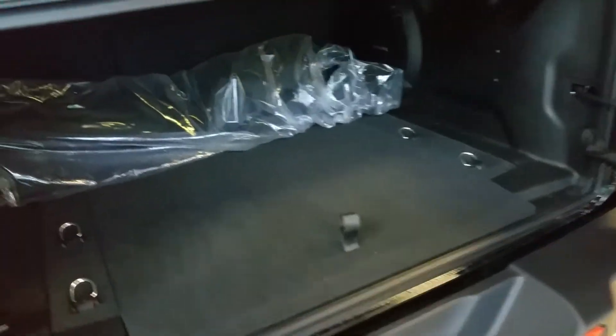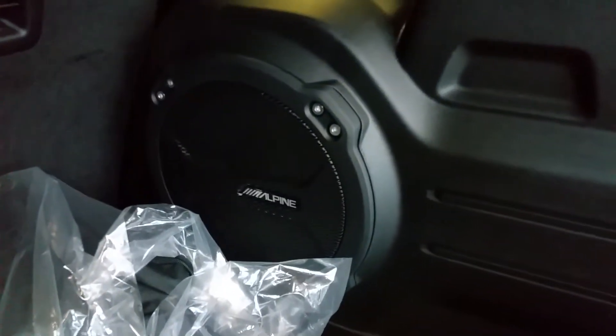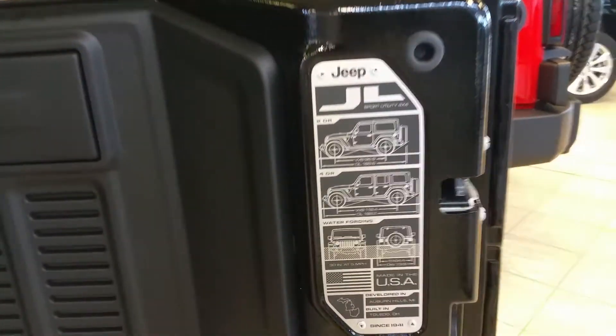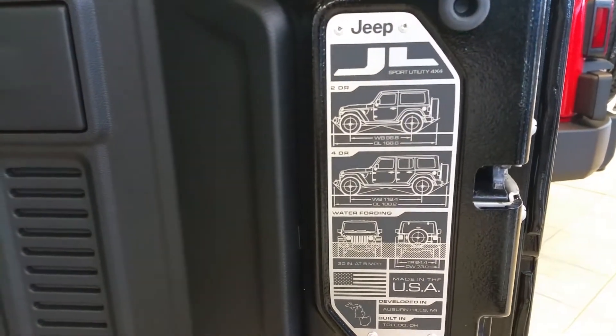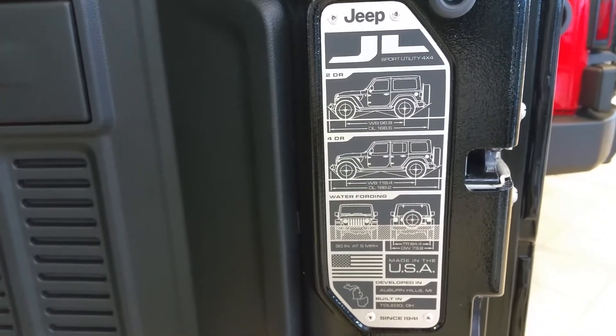For Sahara owners who've had Alpine or Infinity sound in the past, you'll notice a huge 12-inch Alpine subwoofer in the back, built thoughtfully into the side so it doesn't take away from any of your cargo space. And if you've ever wondered what your wheelbases or water fording capability are, all of that is built right into the side panel. Yes, built in America — great job all the way around.